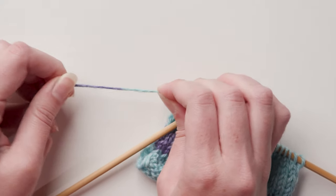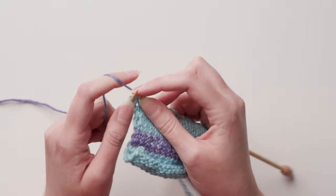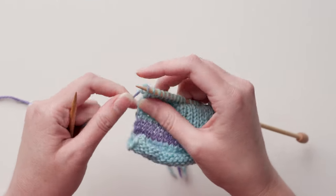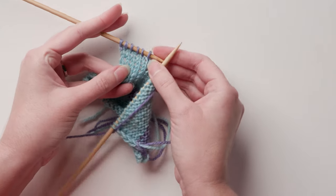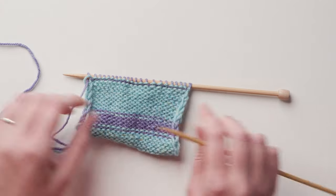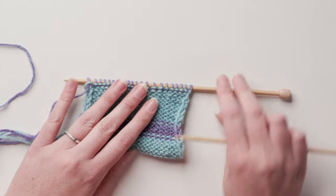Look at how strong this join is! And it's super smooth. Now I'll knit those last few stitches in the first color. Like magic, the yarn will switch to the new color right on cue. So give this trick a try next time you need to change color in your knitting and let me know what you think in the comments. I'll catch you next time. Bye!